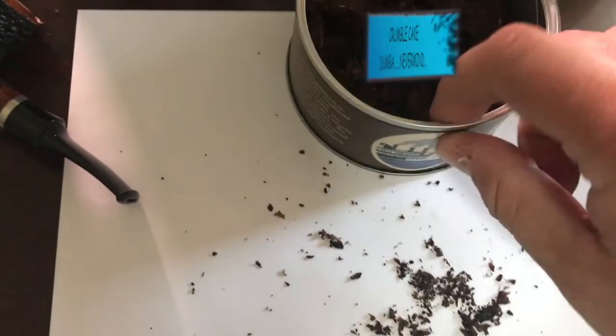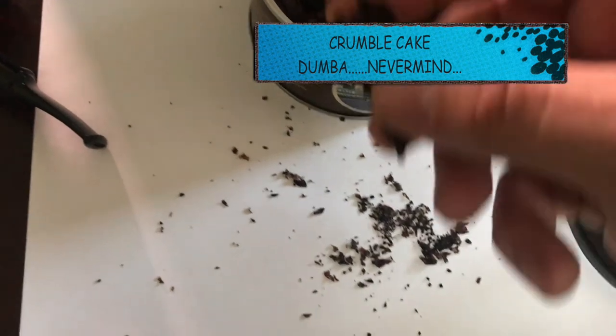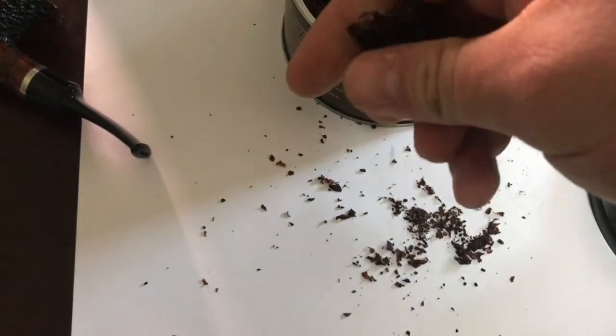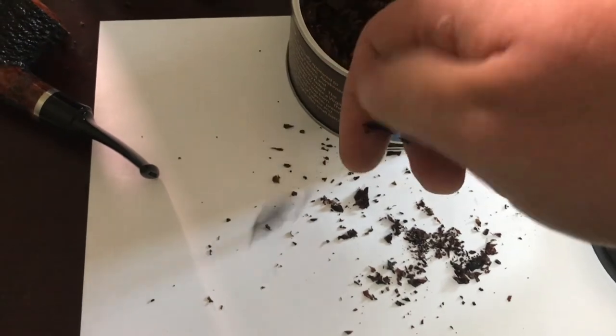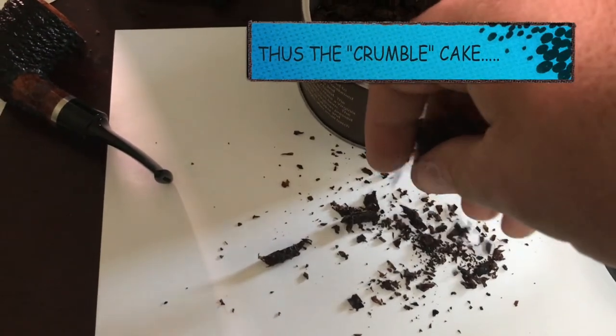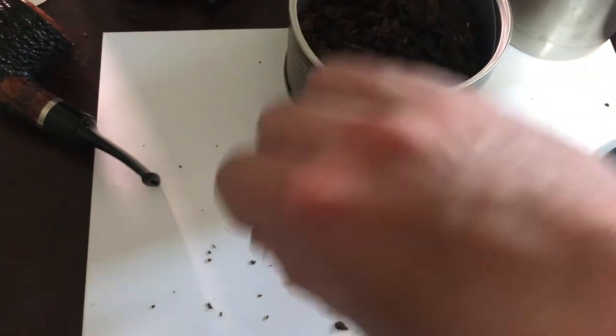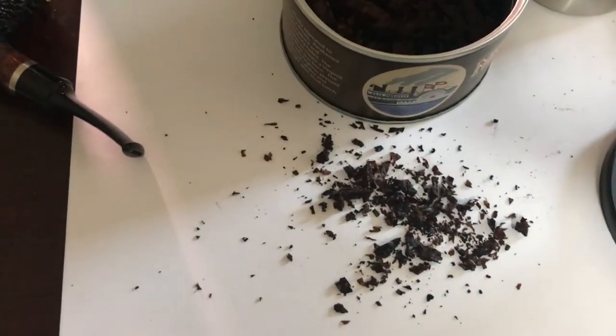One thing I want to show you that's really cool is the flakes. I'll just do a little one because I don't want to waste it, but you barely have to rub it hard and it just crumbles, ready to smoke — awesomeness. That's amazing.